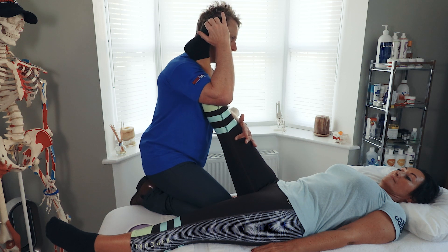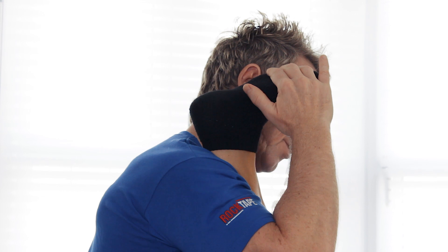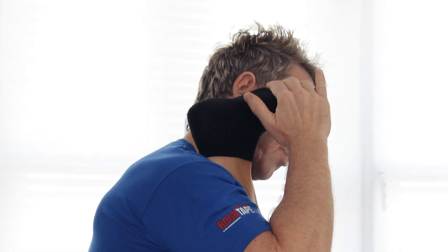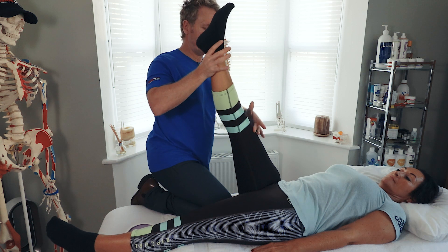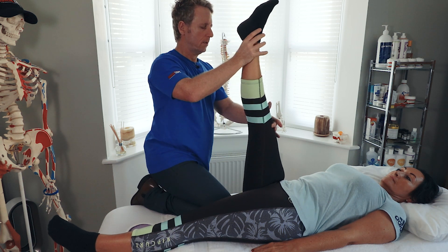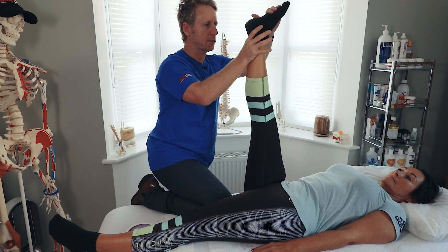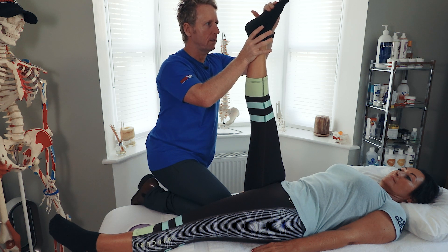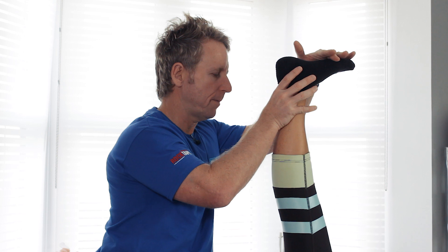After 10 seconds, ask the patient to relax, and on the out breath slowly encourage lengthening of the gastrocnemius. If you find it easier, bring the leg further up into hip flexion and say push your toes towards the ceiling. After the 10 seconds, relax, breathe in, and as they breathe out lengthen the gastroc in this position.